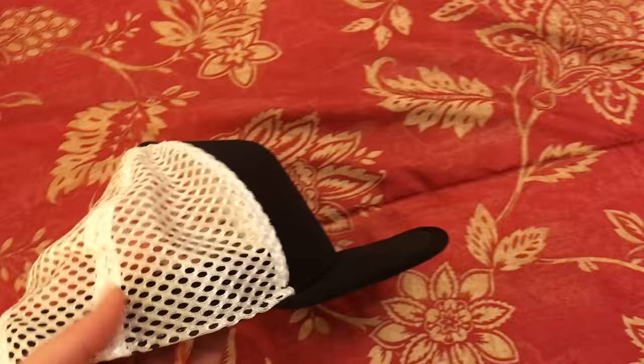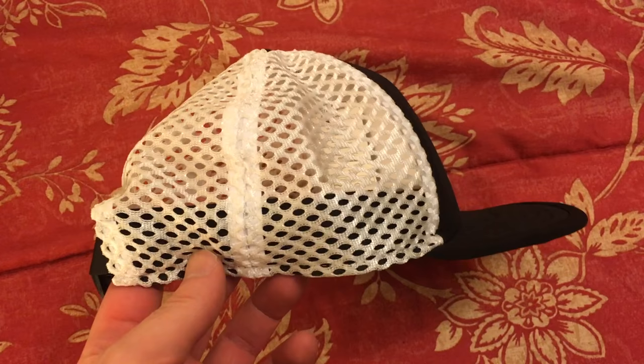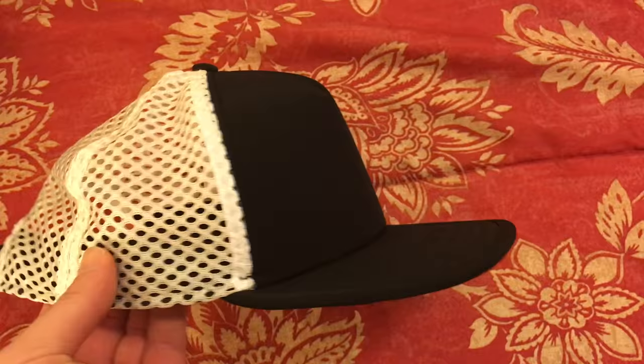The Patagonia Duckbill Trucker Hat — that's what I have on here, just doing a quick look at it. Patagonia has two sizes of trucker hats in their lineup, kind of one for smaller heads and one for bigger heads. This one is more on the smaller end because it doesn't have quite as much height as the regular P6 trucker hat I've tried from Patagonia.